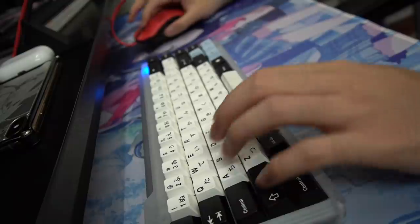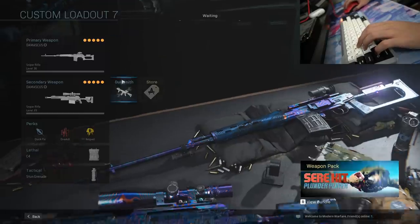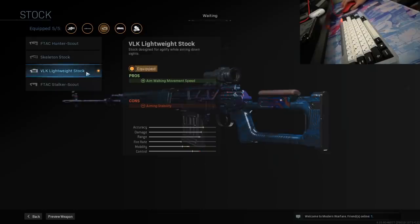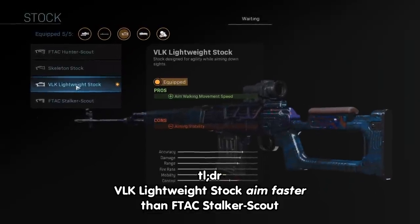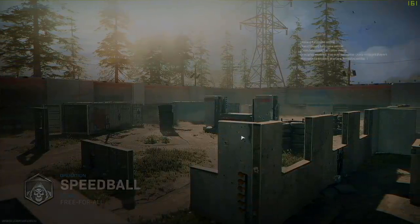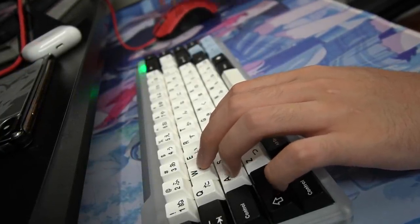Dude, mouse is so hard to play. In my previous video someone left a comment asking me if I have any sniper tips and tricks, so today I'm probably just gonna try to snipe. The secret attachment for the Dragunov is the VLK lightweight stock. Alright, I'm in a custom game just so I can show you guys a little bit of what you can do in certain situations.